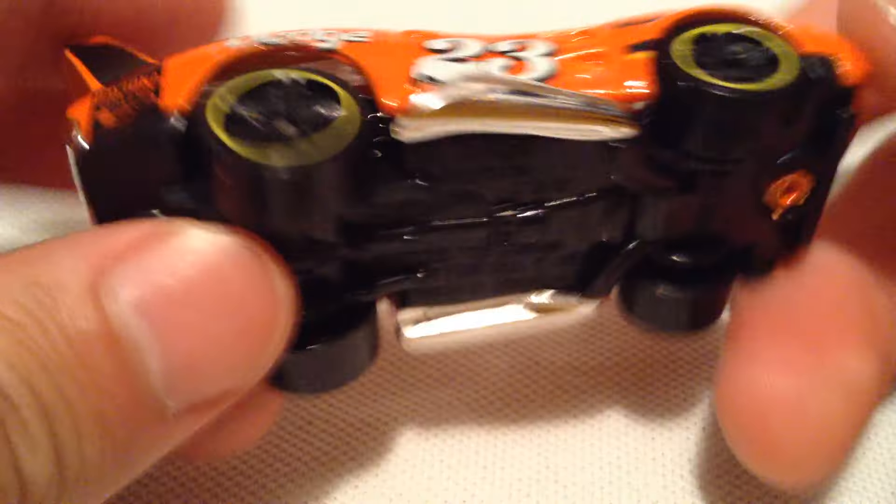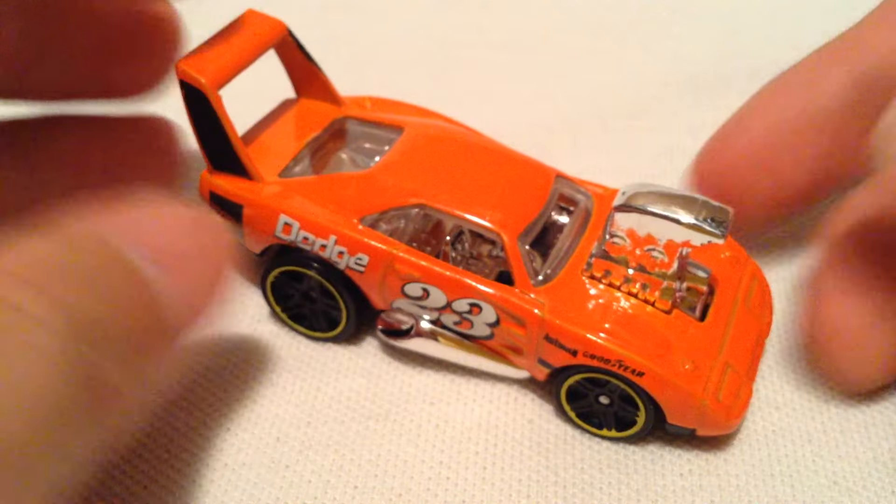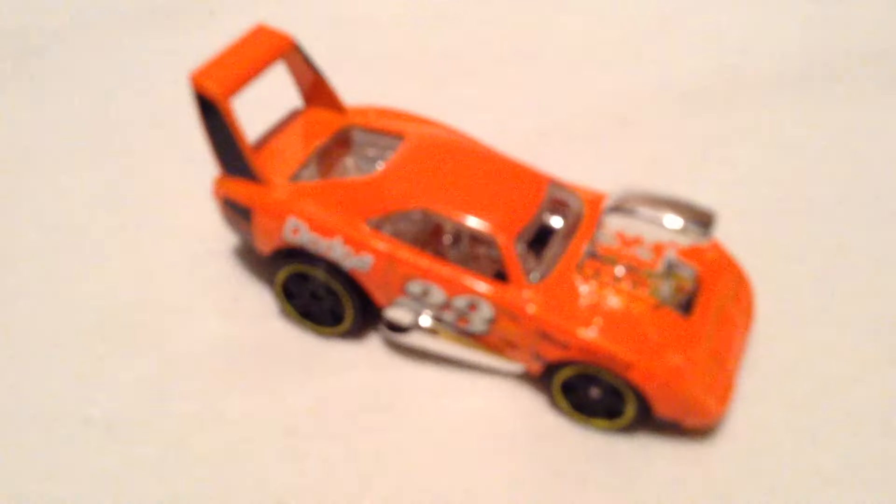Pretty awesome big engine there, and there's the plastic base. Thanks for watching, please check out my other videos. Bye bye.